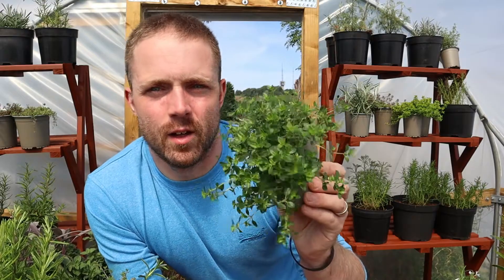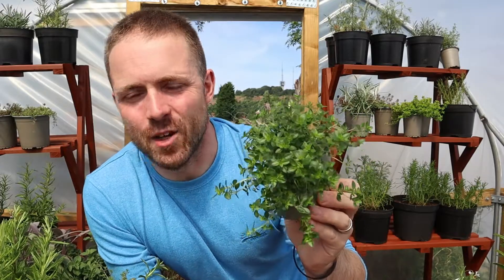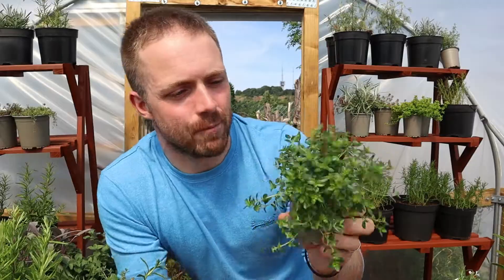So this is the fantastic Creeping Lemon Thyme. Creeping Lemon Thyme — yeah, it does what it says on the tin.